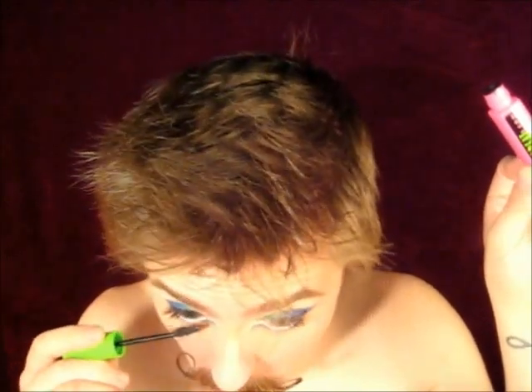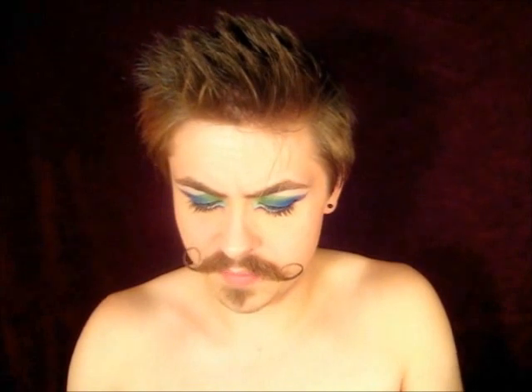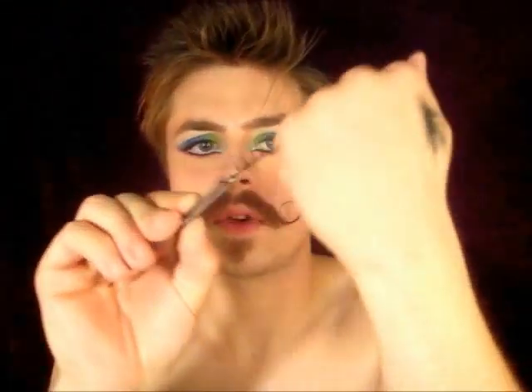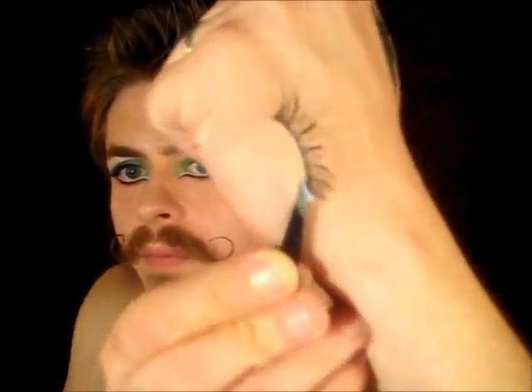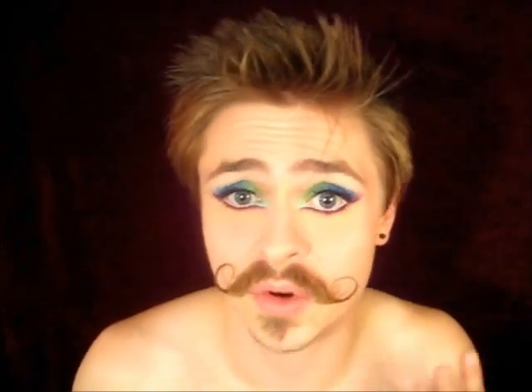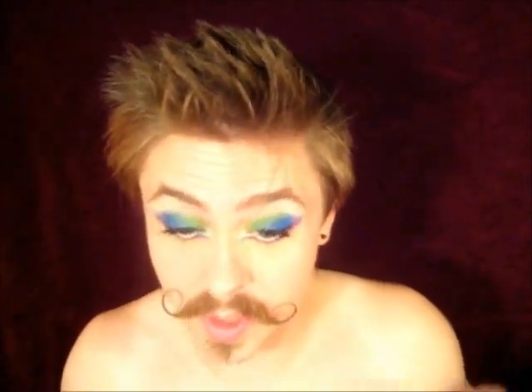The lashes I'm using have no number really — they look like this, they're very spiky. I got them from Dots of all places; they were like two dollars. I use the Revlon Precision Lash Glue because I really like the applicator. I would definitely say these are not beginner lashes — they're very hard and difficult to put on; I had a lot of trouble with them when I first started.